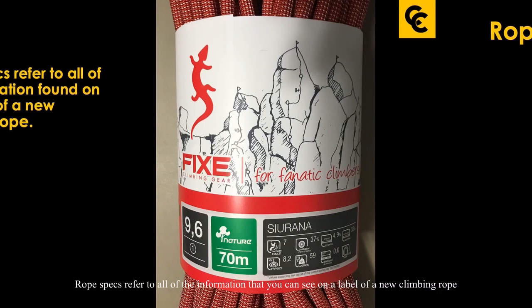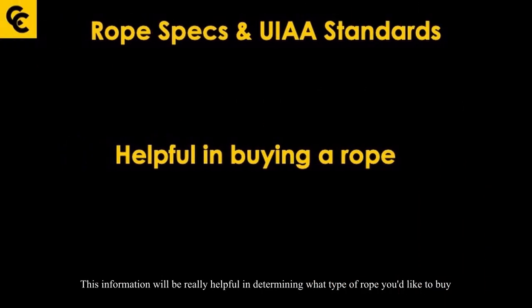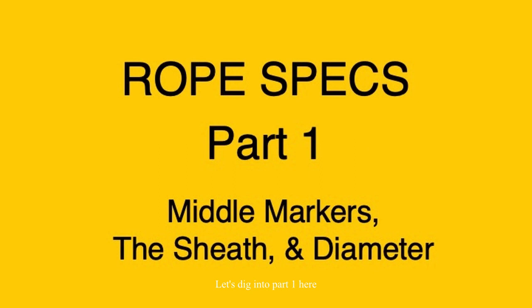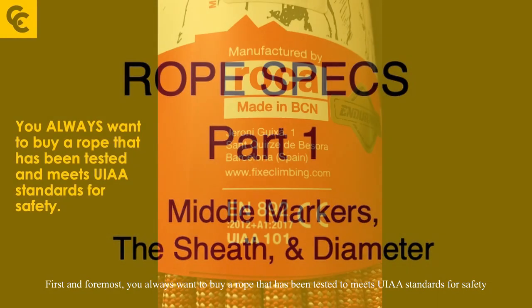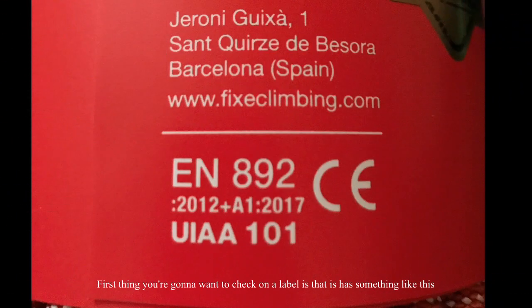Rope specs refer to all the information you can see on the label of a new climbing rope. This information is really helpful in determining what type of rope you'd like to buy, because there are certain things to consider for different circumstances. First and foremost, always buy a rope that's been tested and meets UIAA standards for safety. The first thing you want to check on a label is that it has a UIAA certification mark.